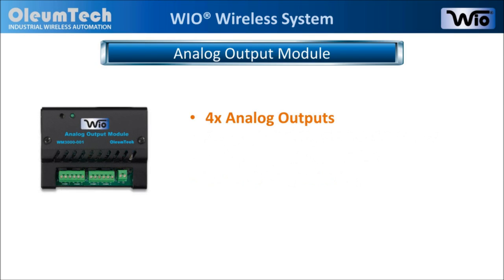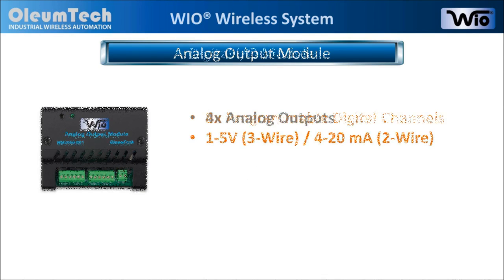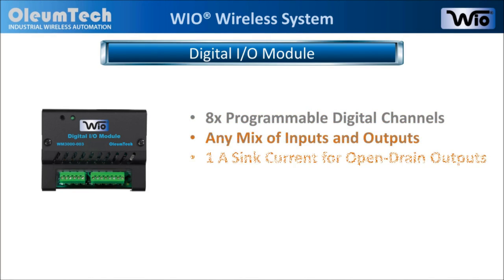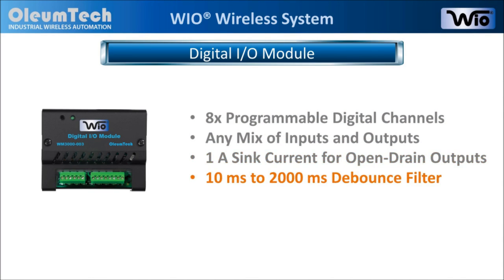The analog output module is equipped with 4 analog outputs and supports 1-5V and 4-20mA outputs. The digital IO module features 8 programmable digital channels where inputs and outputs can be mixed in any way. It also features a 1-amp sink current, 4 open drain outputs, and 10ms to 2000ms debounce filter.